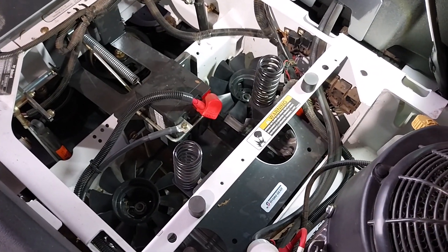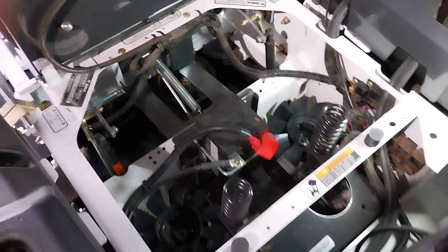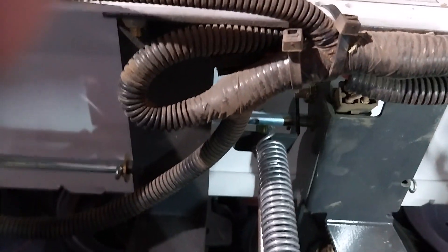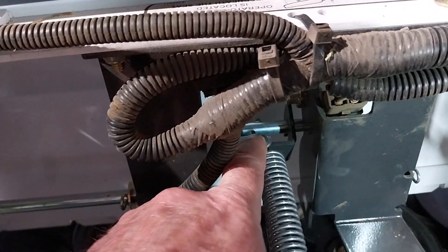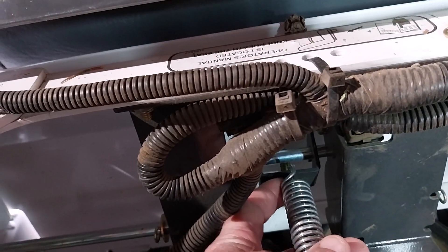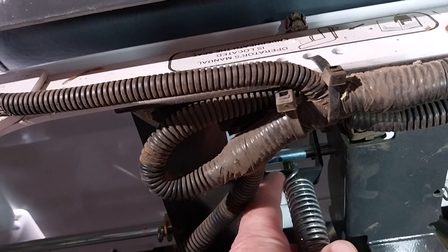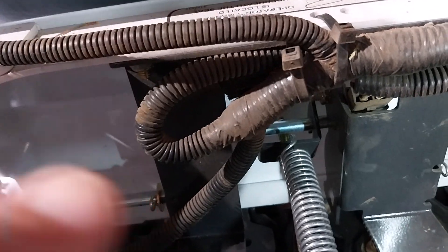On another note, I thought they were playing up but they actually weren't — it was to do with the handbrake. If we can get in here, you can see there's a lock nut on this side of the spring, and there's a lock nut on the other side. It had come loose for some reason.